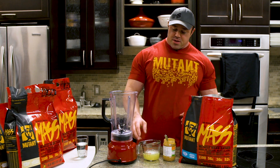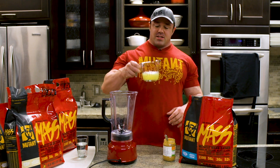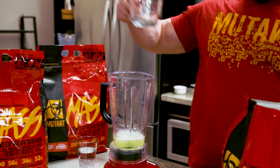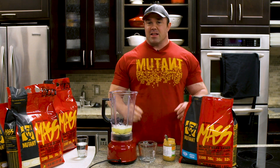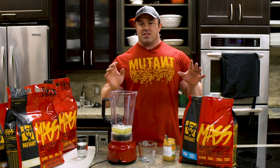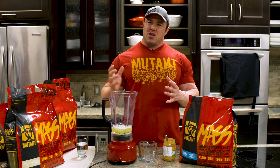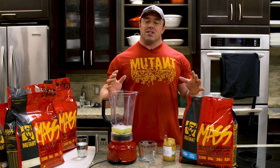So here's what we're going to start with — a cup of egg whites. That's going to be 25 extra grams of protein in the shake. And now we're making the peanut butter cookie, so this is peanut butter with cookies and cream. Just imagine a pile of Oreos with peanut butter smashed all over them. Sounds delicious.